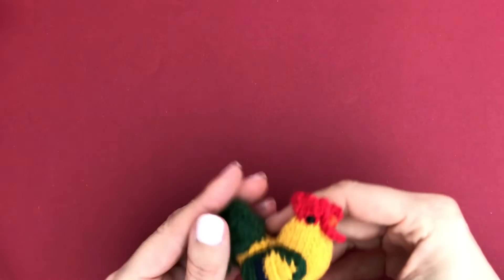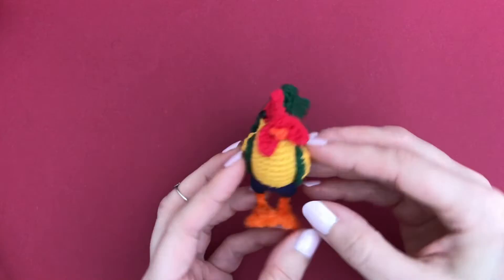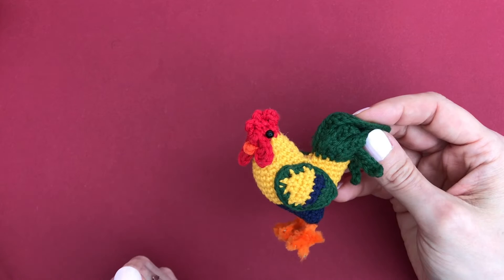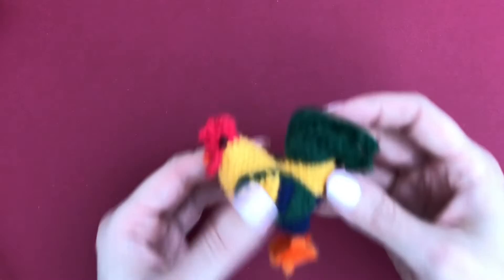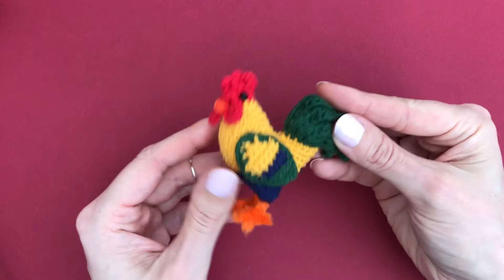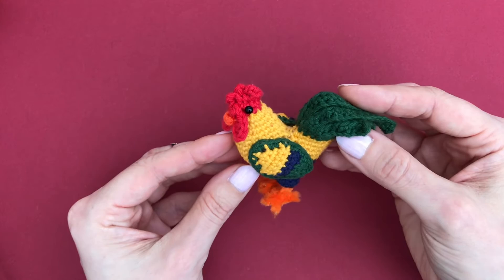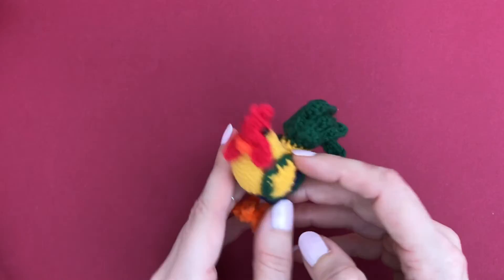Another farm animal is Rudy the Rooster. He seems very popular - many of you have shared your Rudy creations with me on Instagram and that makes me so happy! I'll link to his tutorial below along with Kiki the Cow and the little sheep - I have video tutorials for all of them. By the way, if you want to make a hen you can use the same pattern - just don't make the tail feathers. You can make her in white or brown, a bit smaller too. Let me know in the comments if you'd like a separate hen tutorial.